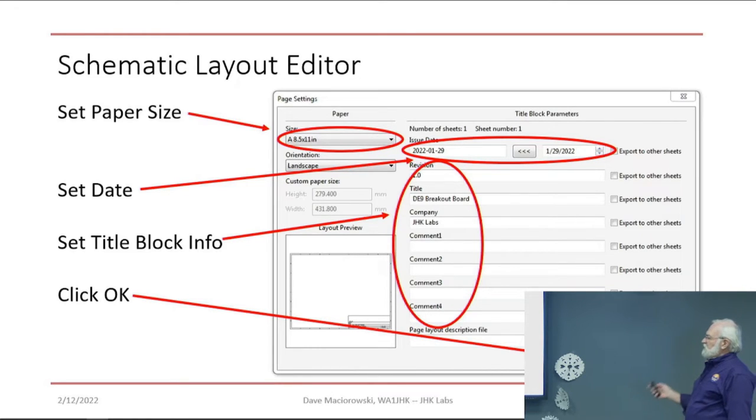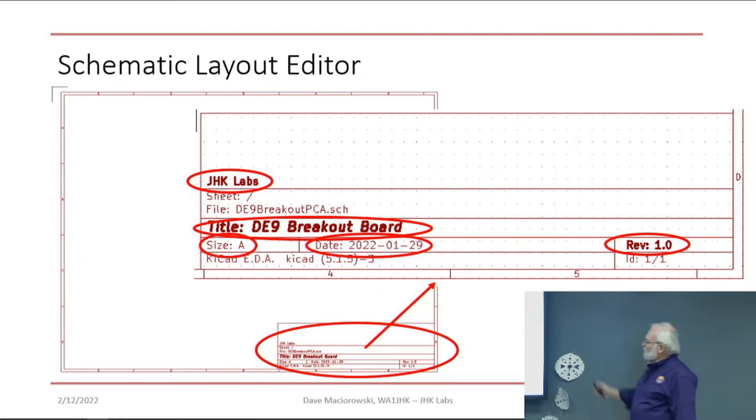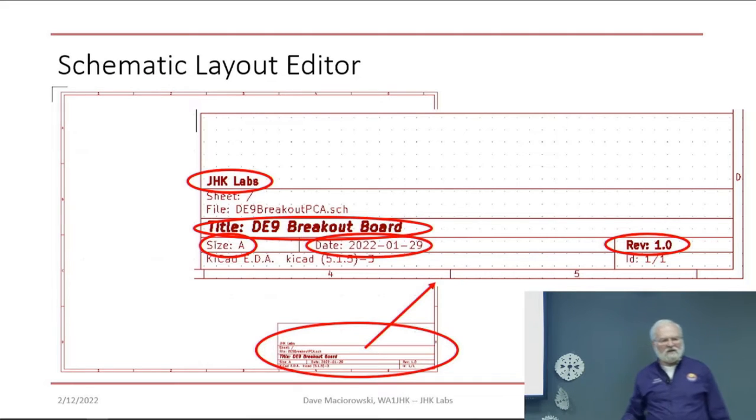The schematic sheet is going to have information on it like today's date, the revision, and a title for what the board is. After you fill in the title block info, click OK and the title block comes up with all that information filled in. The empty lines in the top section are the comment lines that I didn't fill anything in on.